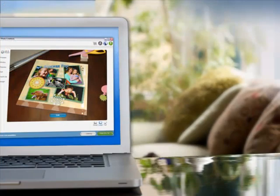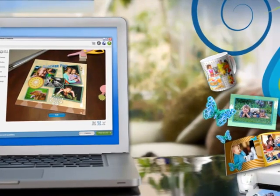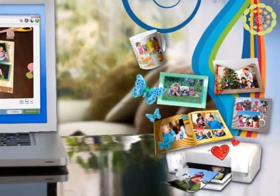I hope you've enjoyed this tour of HP Photo Creations. There are many more fun features to explore, so download the software today and check it out. You can create beautiful keepsakes in just minutes, or take your time and personalize your projects completely. Whatever you choose, the results will be amazing.